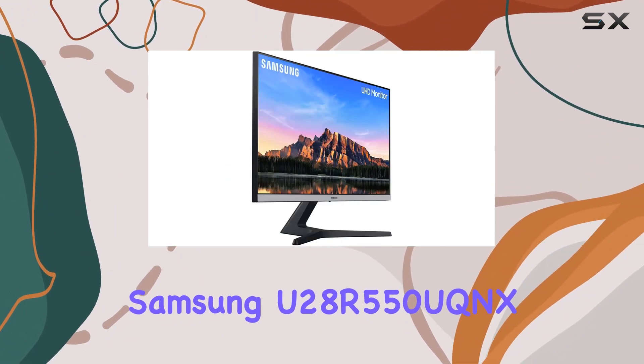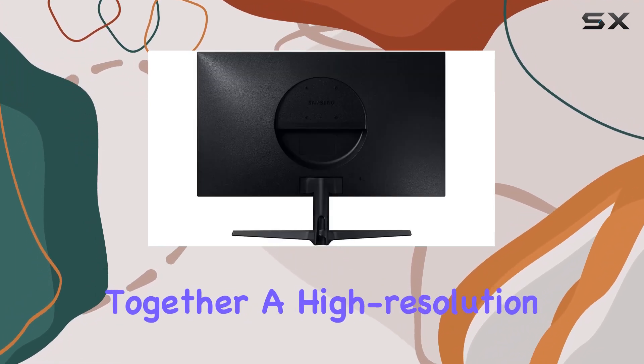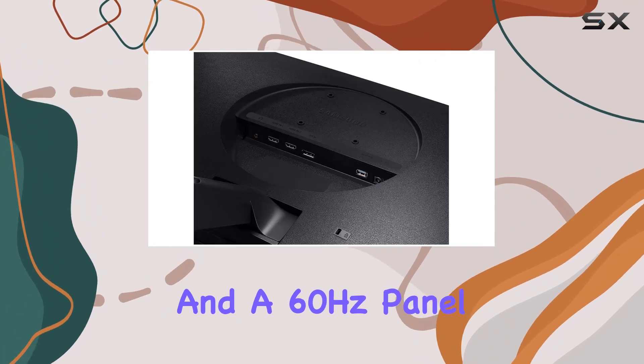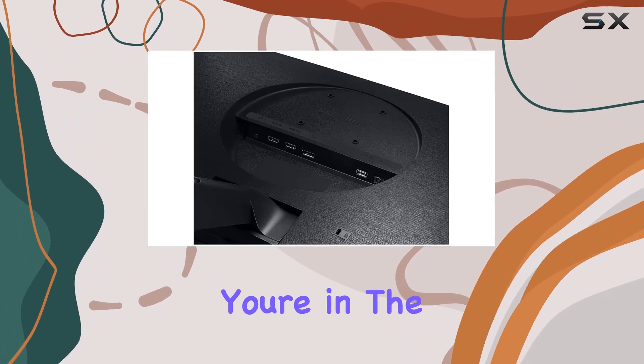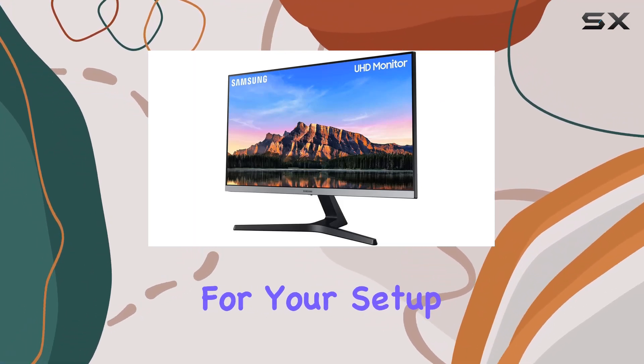In conclusion, the Samsung U28R550 EQNX is a 4K UHD monitor that brings together a high-resolution display, AMD FreeSync technology, and a 60Hz panel frame rate. If you're in the market for a gaming-oriented monitor with a good balance of features, this could be a solid choice for your setup.